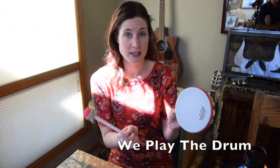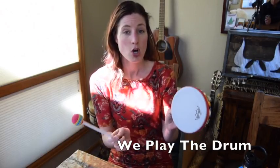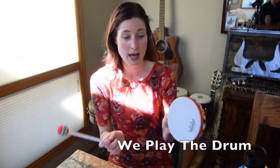We can play the drum, yes we can play the drum. One by one by one by one.